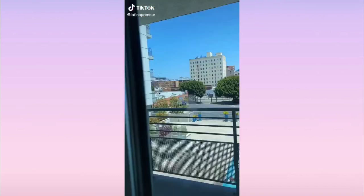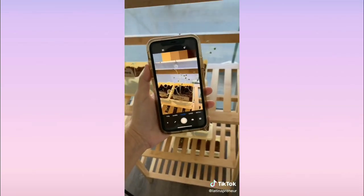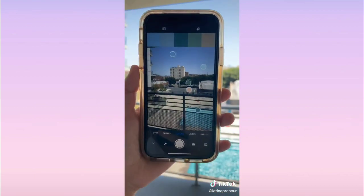Top free apps for creatives: Have you ever wanted to steal the color palette of something in real life? I do it very often with Adobe Capture. Literally launch the app, point it at anything, and boom — you've got a new color palette.